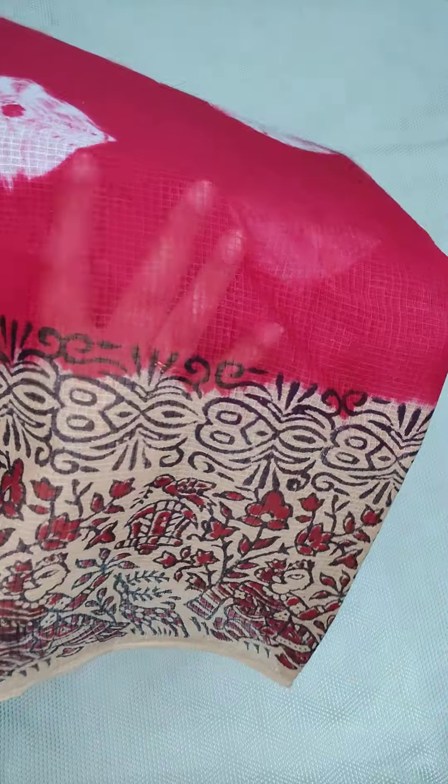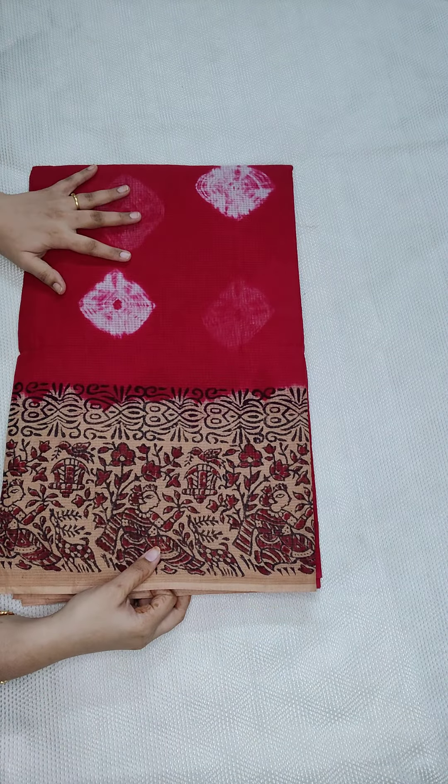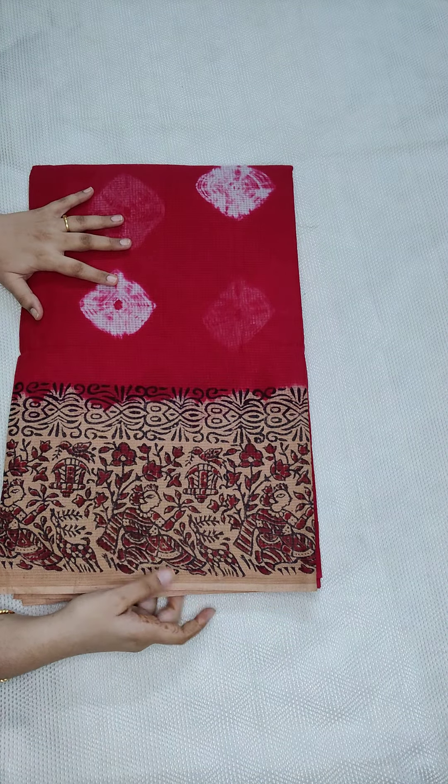This is a cotton saree. The next one is a mustard yellow.